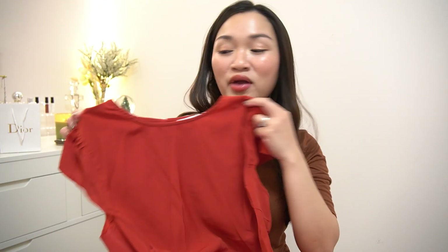The last one is this stunning red dress. I am so excited for this one. I don't really have red dresses — I only have one or two but they're not my style anymore. So now I can finally let those go and keep this one in my closet.